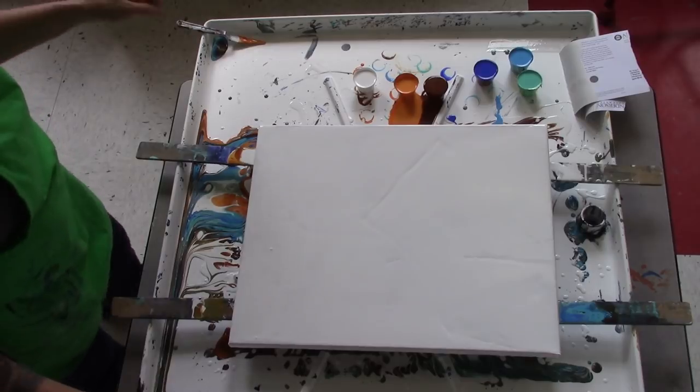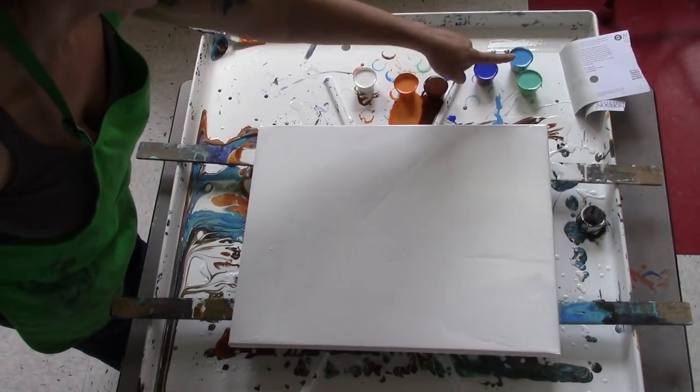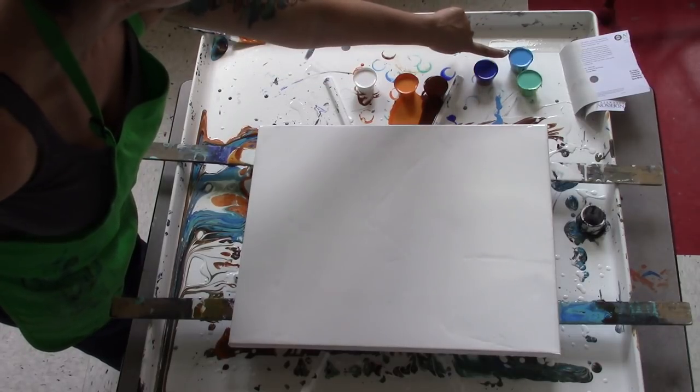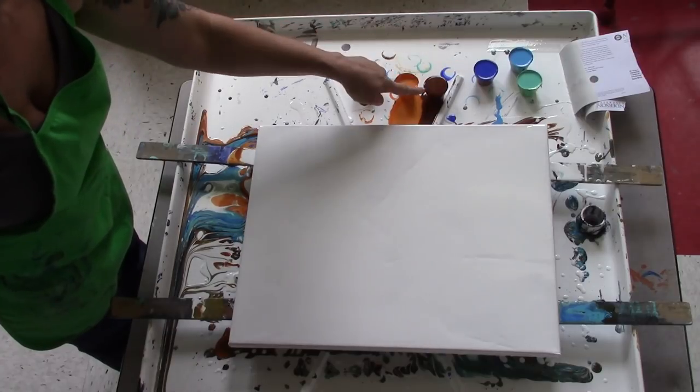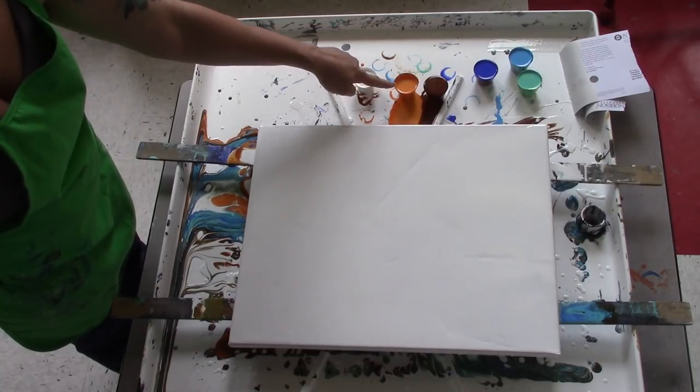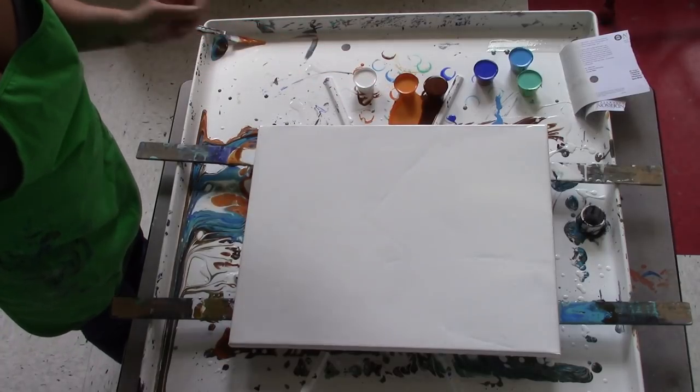The peacock color scheme I've been using is — sorry — this is phthalo green tinted with white, phthalo blue tinted with white, ultramarine blue, burnt sienna, and this is an orange mixture with some white in it, and white.